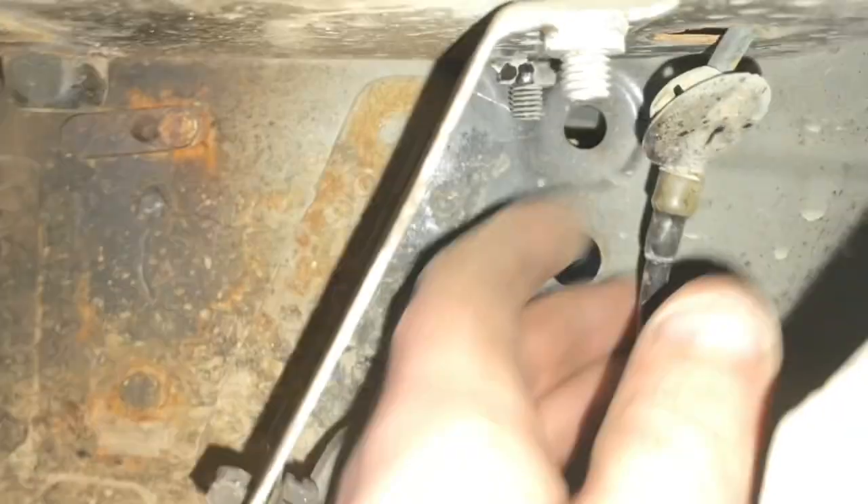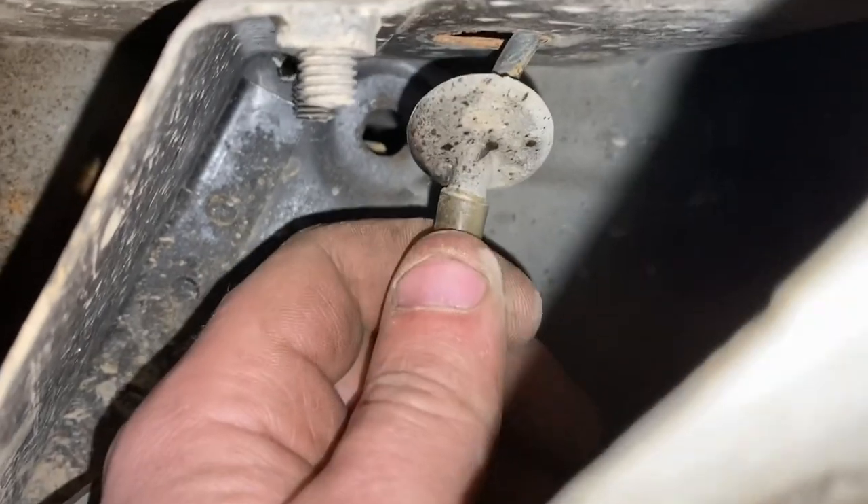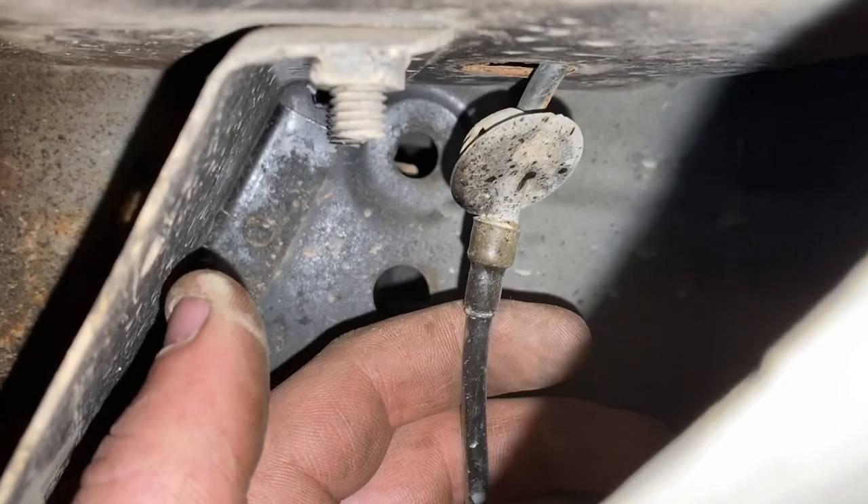You just press these two at the back and it pops out. And the next one — you can see there's like a hole. There you go, see it? That just pops out. So now we have to go under the bonnet.